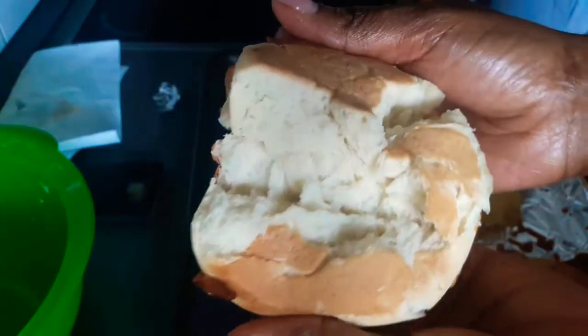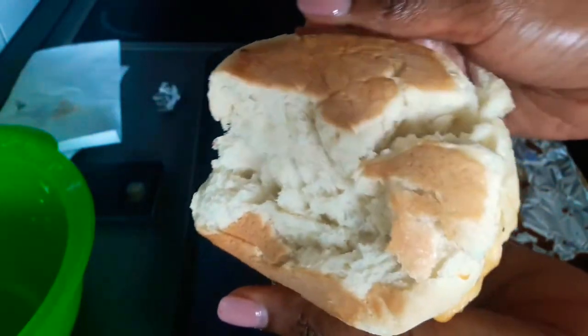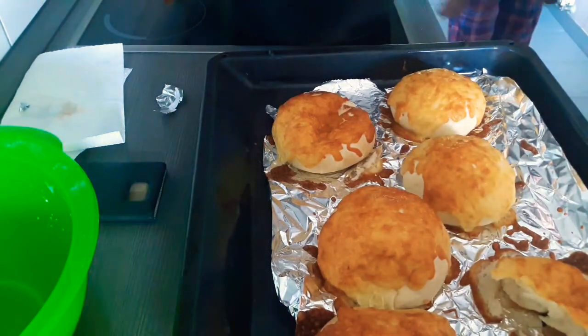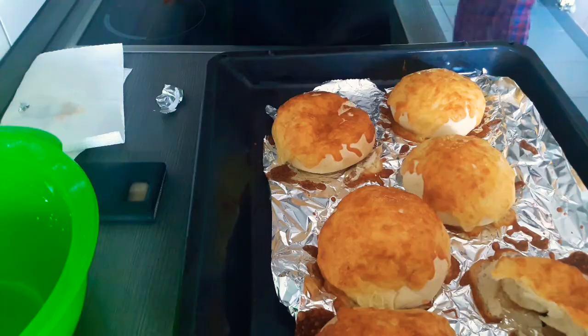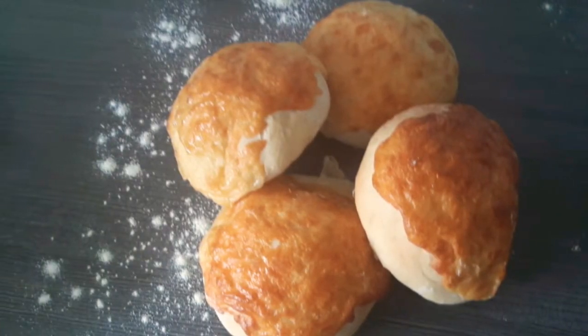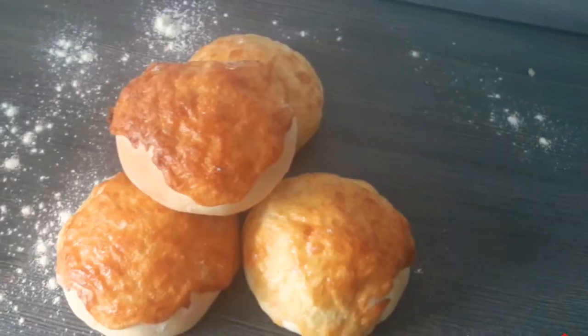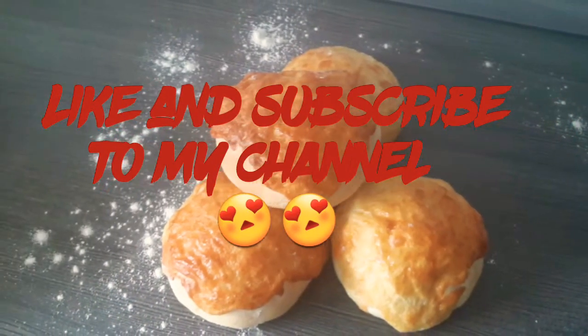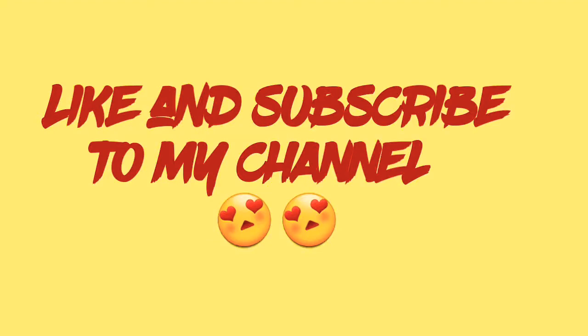It smells absolutely amazing — this actually tastes better than the one sold in the bakery. You can use this for breakfast or as snacks for school for your children. Make sure you try this recipe out and come back to give us feedback. Don't forget to like this video and subscribe for more videos — thanks for watching, bye!